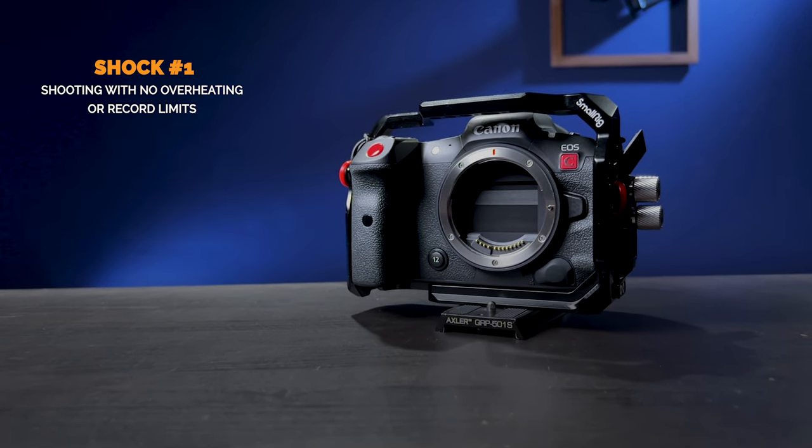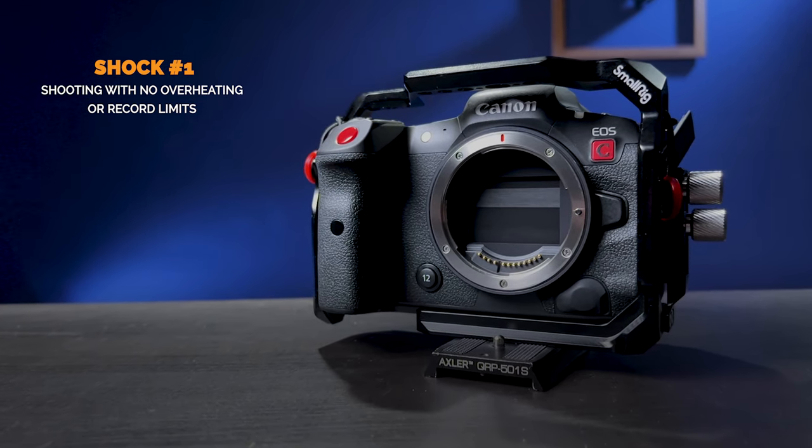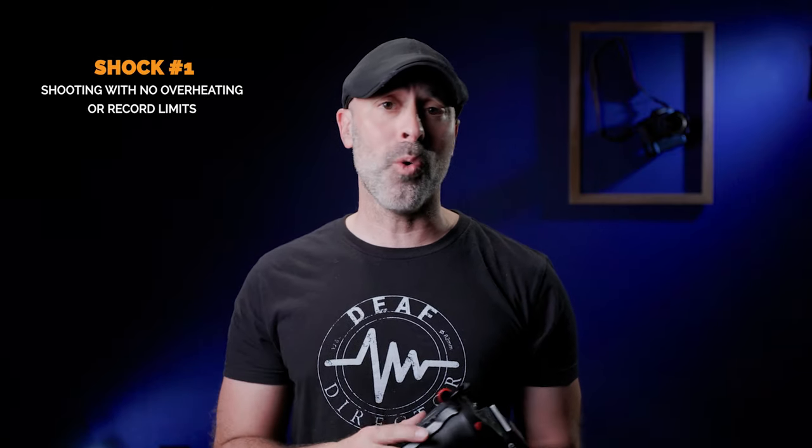Starting with shock number one: there is absolutely no overheating or record limits on this camera in any way, shape, or form. It is so nice to have a body with this kind of quality and beautiful imagery where you're not sweating about overheating or making hacks. You can literally just turn this thing on and run. If you're doing videos and interviews, you're not having to stop at that 30-minute mark — you know it's going to record. Peace of mind, super nice.